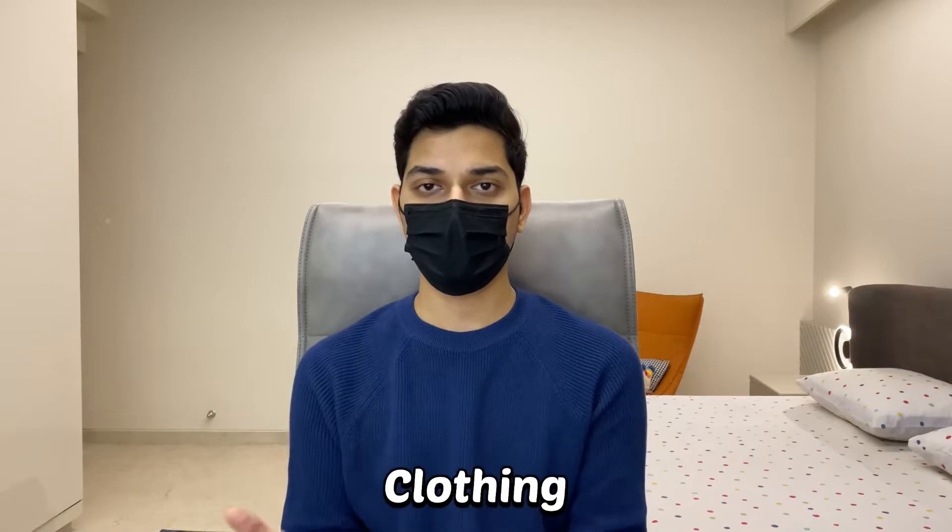The next item is clothing. This may differ from college to college as some colleges have a strict dress code while others don't. In general, boys are required to wear formals — shirt, pants, and normal shoes — while jeans or t-shirts are not allowed. Girls are required to wear salwar and kurtis, while crop tops, t-shirts, and jeans are not allowed.